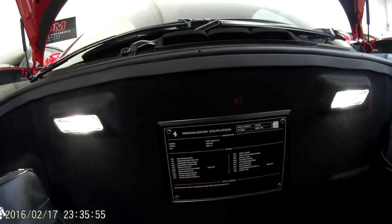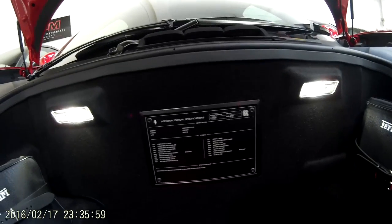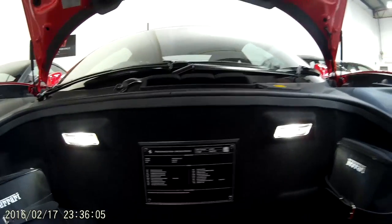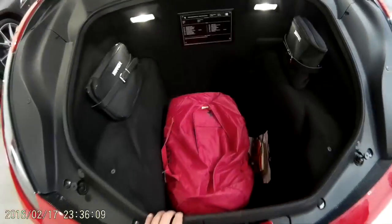Here we have the specification for the car — all the personalised options, the exterior colour, the interior colour, and a few optional extras on this one. This here is the cover for the car.